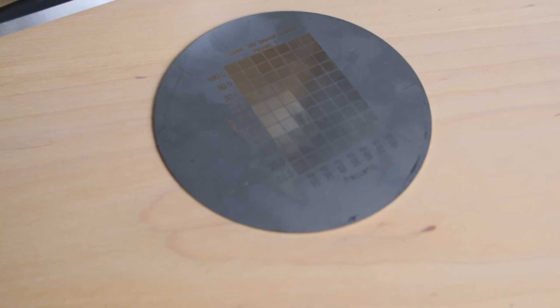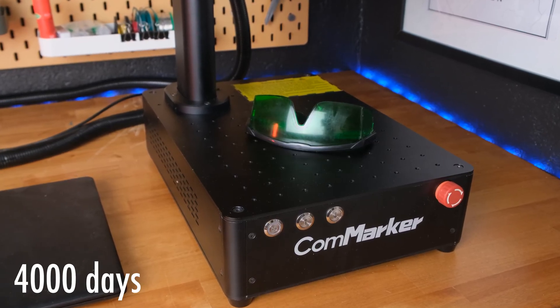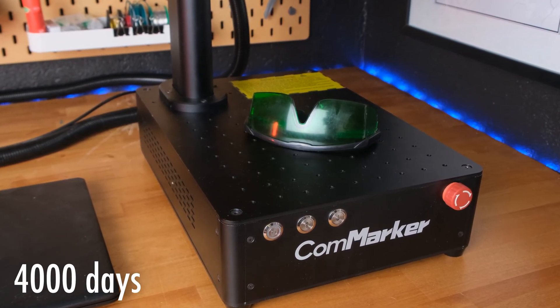I made a couple of test pieces, and you should probably do this for different types of materials to be able to set the correct settings, because you might want a really dark color or a light color in other cases. The longevity of the laser is supposed to be 100,000 hours — that's non-stop engraving for over 4,000 days. So let's just try this machine out.